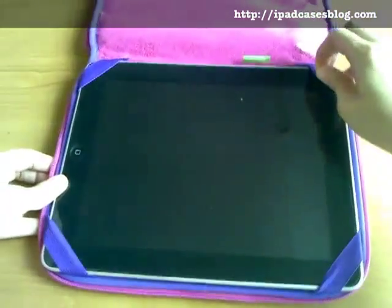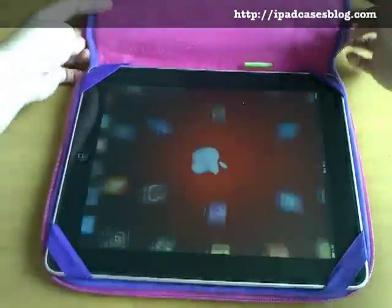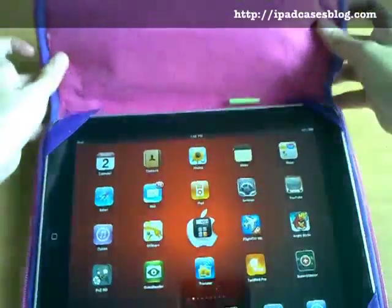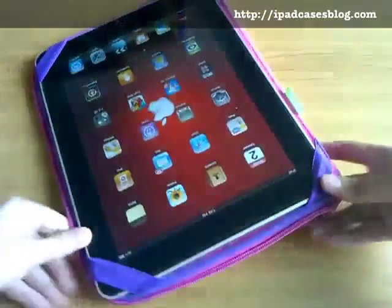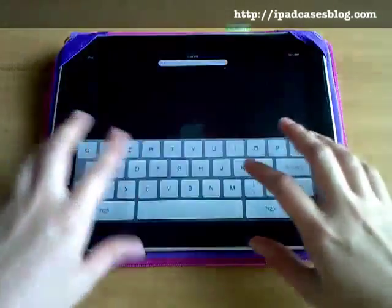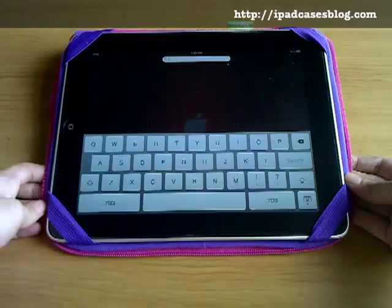Another great thing about this iPad case is that it has this fold and touch feature. Let's try it — fold it in the middle and fold it one more time at the back. And then if you look on the side, the fold and touch feature creates a perfect angle for your typing needs. So it instantly turns into a comfortable typing pad as well.